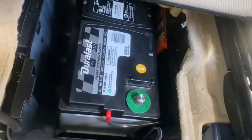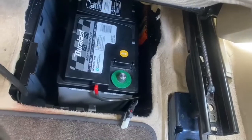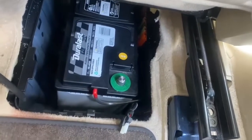It could take up to an hour if you've never done it before. Even a professional is still going to take a little less than an hour — still going to be over 30 minutes or so to do this battery. It really shouldn't take that long, but you have to peel the carpets back as far as you can.